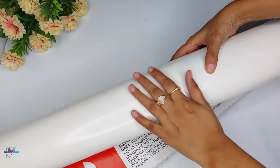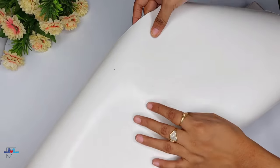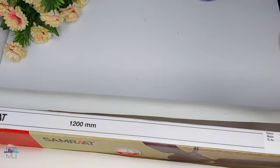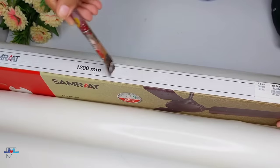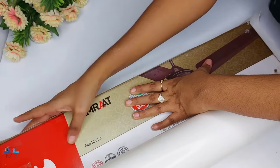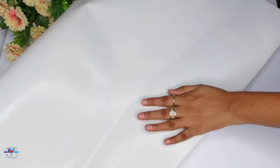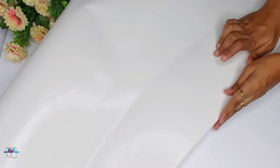I will cover it with the 4 corners and then cover it with white paper. Again I will use Fevicol to cover it with paper.